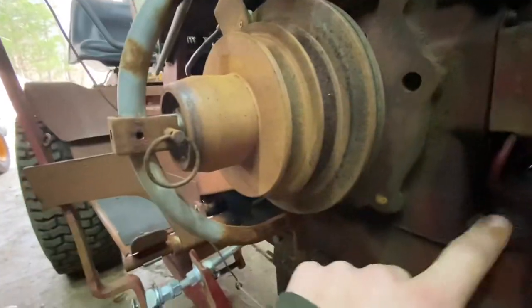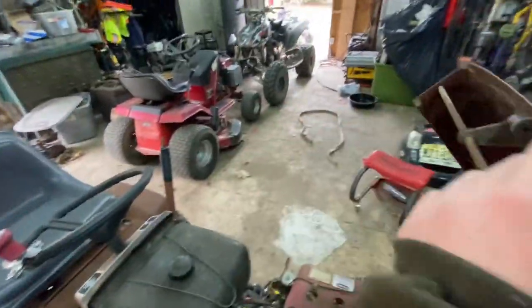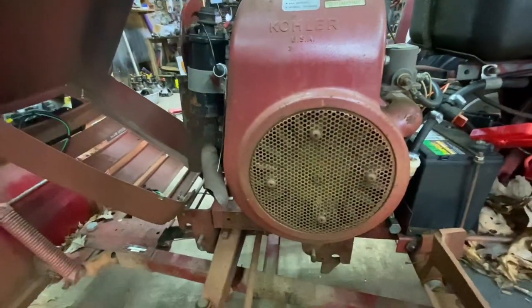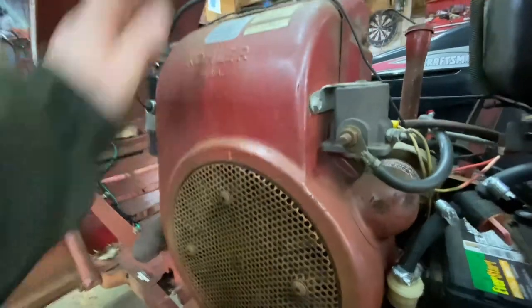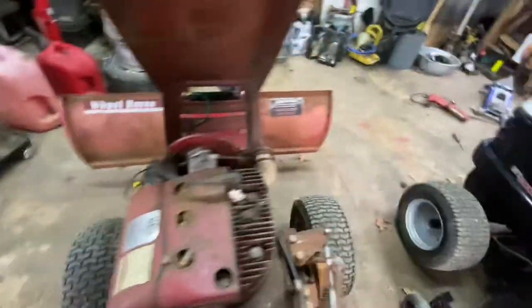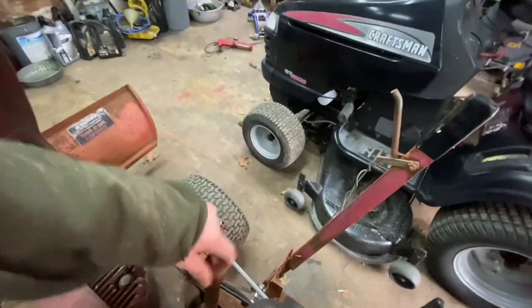It doesn't look like it's leaking any oil, which is very surprising for a Kohler. When I fired it up, mouse nest stuff flew out, so I've got to take this cover off and get the mouse nests out because I don't want to overheat it. Also this thing kind of needs some wheel bushings - the spindles look all bent up because one tire's straight and the other's all out.